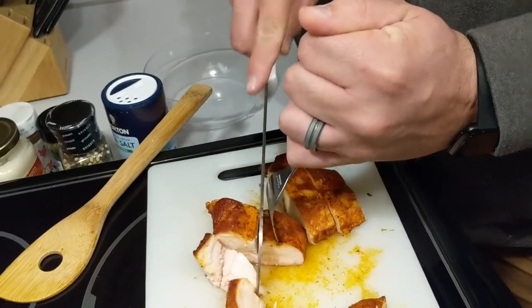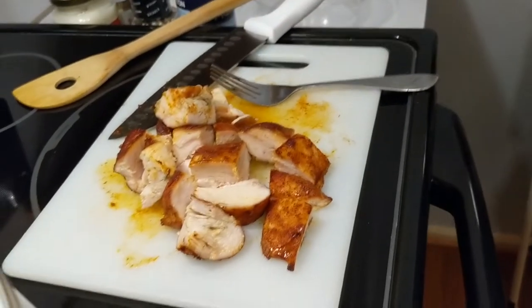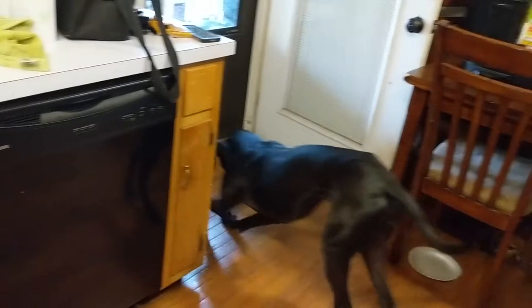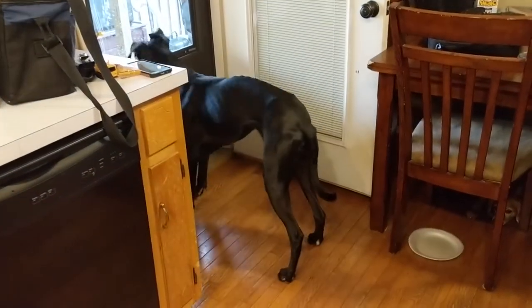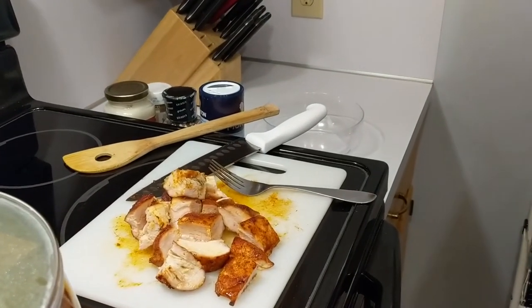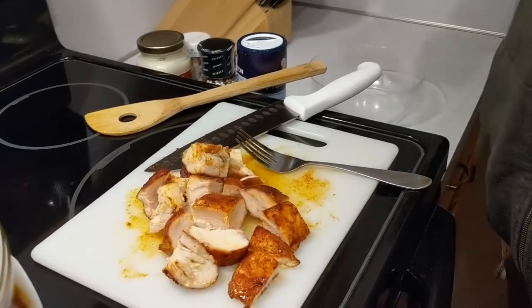There you have it — nice juicy chicken, ready for our chicken alfredo.